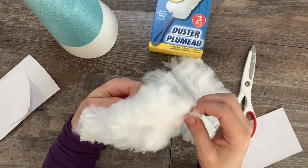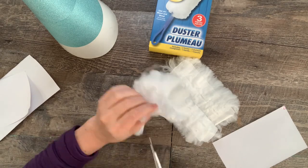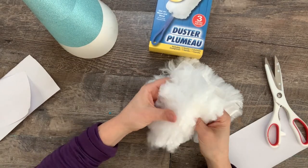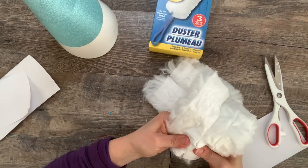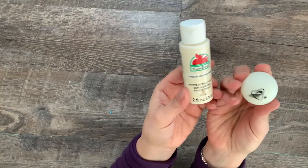For the beard I used some Dollar Tree dusters — you need about three to go all the way around. I ripped them open down the seams, then glued them around the base of the cone.